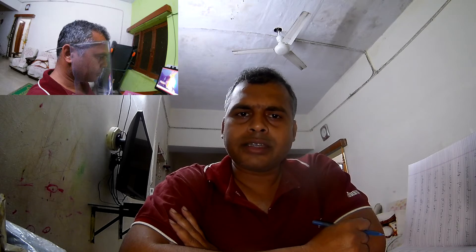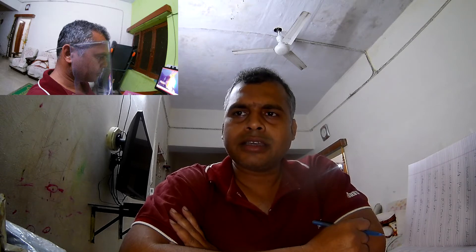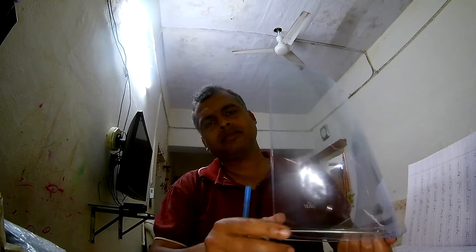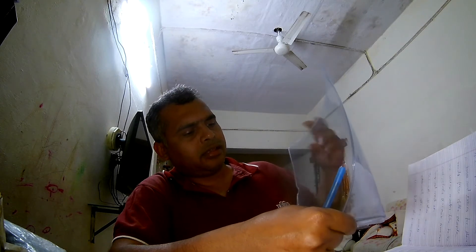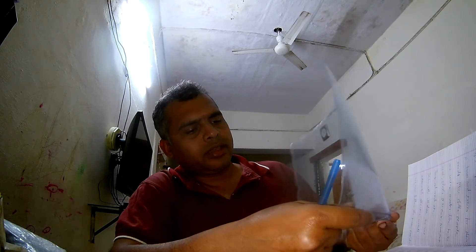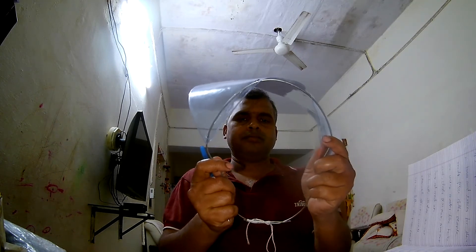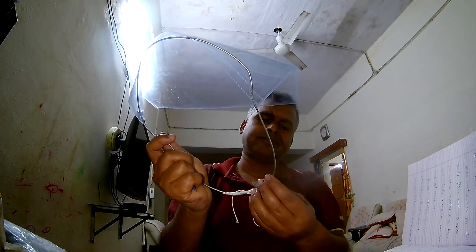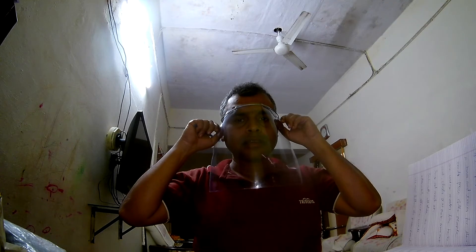They don't have a proper mask to protect themselves, so they can prepare it by their own and use it. It is definitely not an alternative or substitute of a conventional mask, but it will definitely help to protect themselves somewhat. So let's see — it is very simple. It is a thick plastic sheet from a bookshop, it can be available there. It is a plastic file actually. You make it in this shape as per your requirement, and tie it as per your requirement. You can bend it properly so that no pin point will come out.